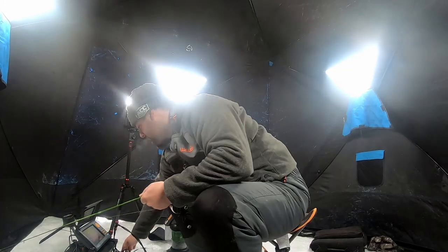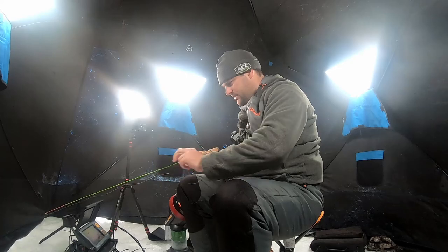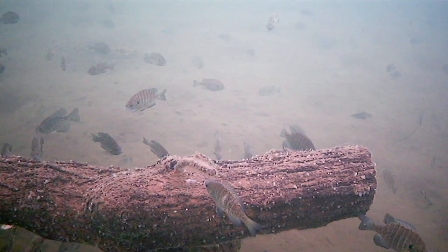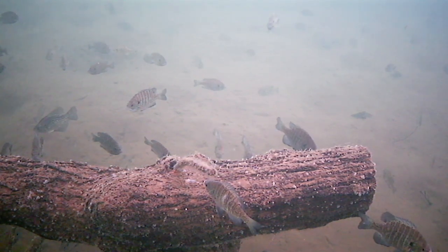I see a couple crappie on the screen. There's a couple crappie down there, but mostly bluegill. So we're going to drop down and see if we can catch a bunch of bluegill today, maybe keep a few for the frying pan later tonight.